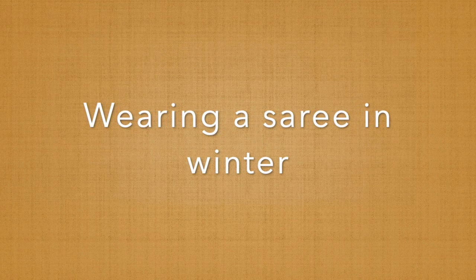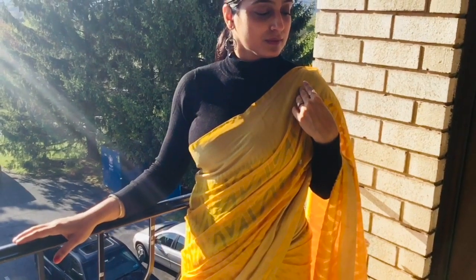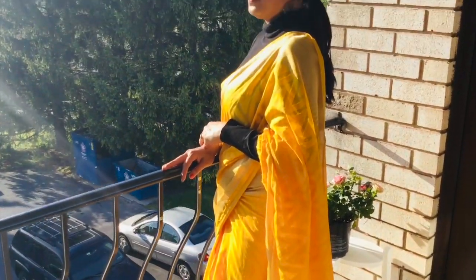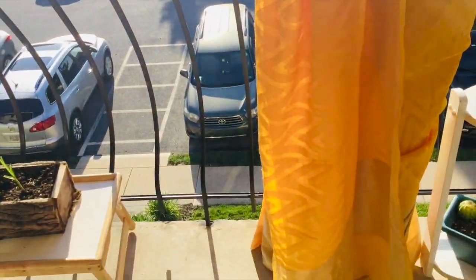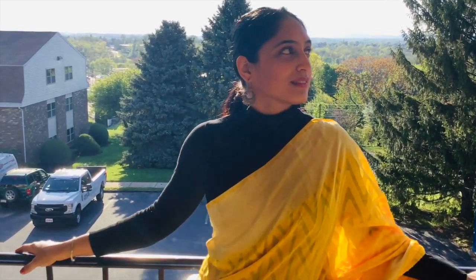Wearing a saree in winter can be a real challenge because it's open from many areas. I tried pairing it with a high-neck woolen top. Based on the color of the saree I chose, I used a black high neck. If you have a matching or contrasting high neck for your saree, that's the best choice. Choose your hairstyle and earrings as per the pattern of the saree you're wearing with the high neck.